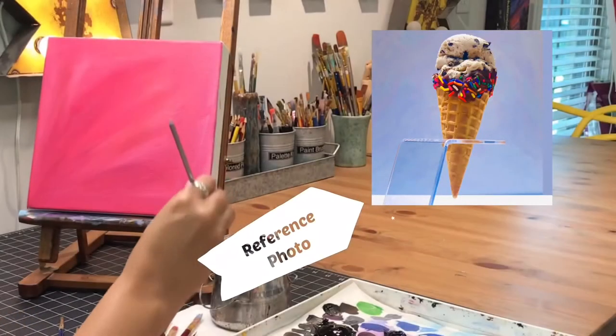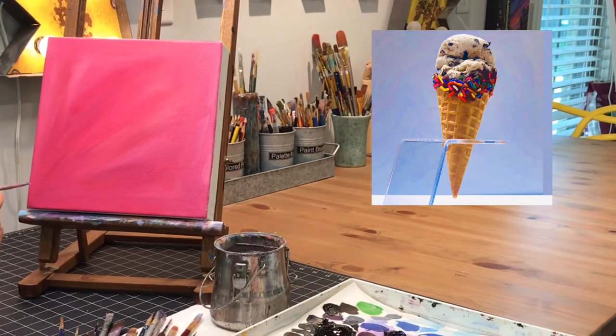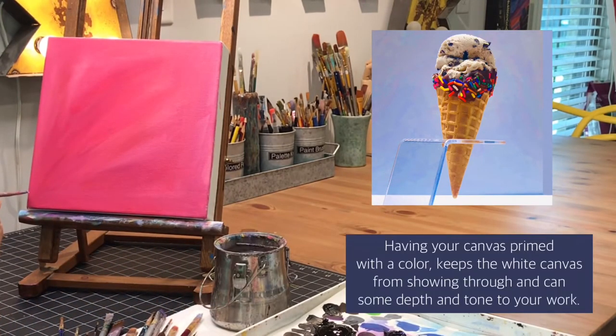I'm excited that you're here. It is summertime and one of the best things about summertime is the ice cream, so we are going to have fun with this painting and we are going to go ahead and get started. You'll notice I've got my pink background on the canvas and now I'm just going to kind of go in and outline the main shapes.